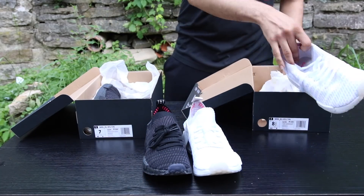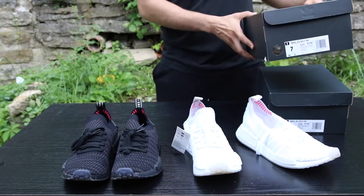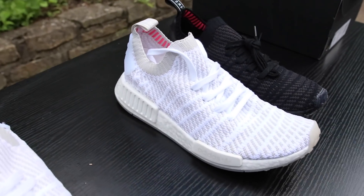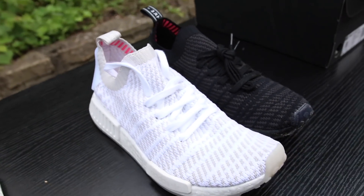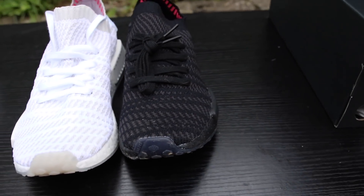I did try to cop both colorways. Adidas has them on sale right now for 30% off, and then on top of that an additional 20% off. They do have different colorways, but personally I like the all black and I also like the all white colorway. I did try to cop both of them.